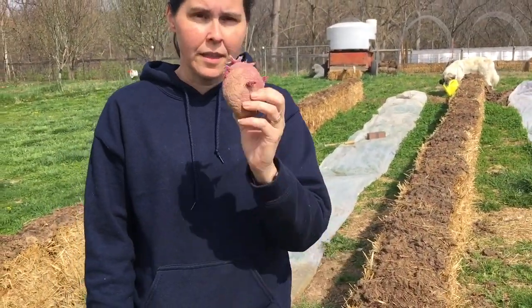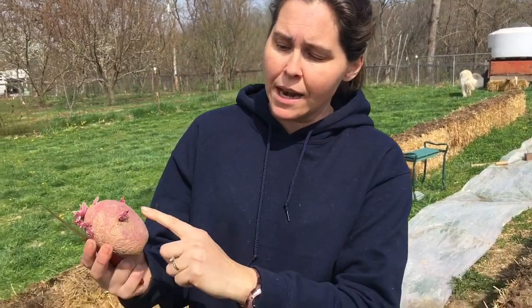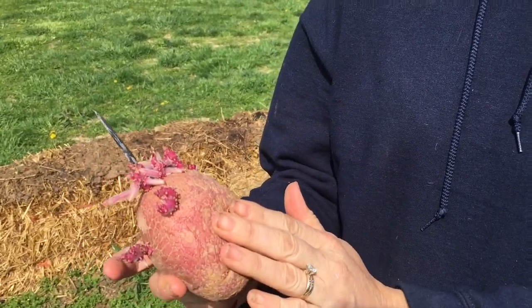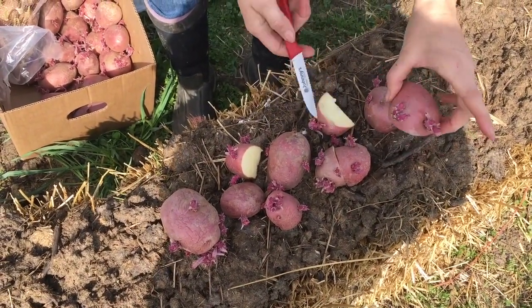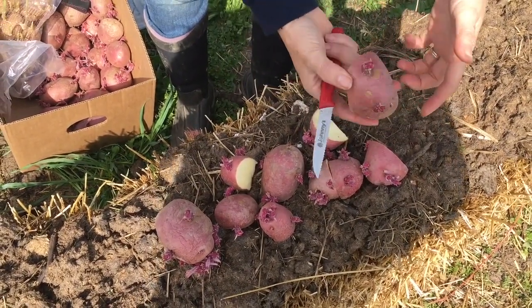Now before we plant, I'll give you a quick how-to. This potato could be dropped in just as it is. However, that would actually be kind of wasteful because I can get two seeds out of this. You can see the bottom half of this potato has no real sprouts coming out, so I can't plant that. As a general rule, you want to have at least two good sprouts coming out of the potato. So what I do is cut them. I've just taken some potatoes and sliced them so that every piece has two or three sprouts coming out of it.